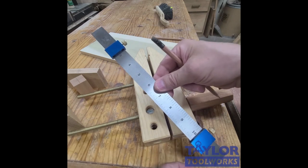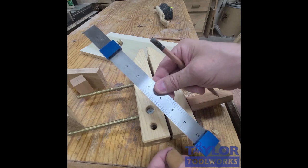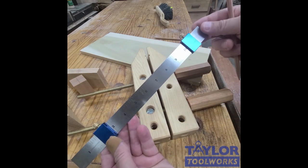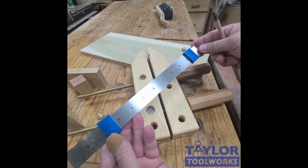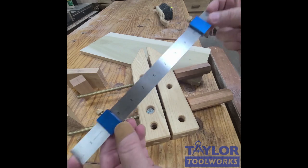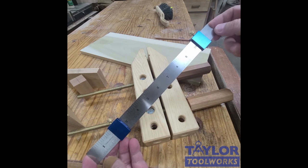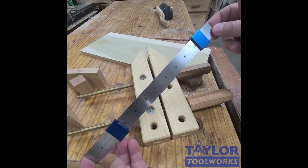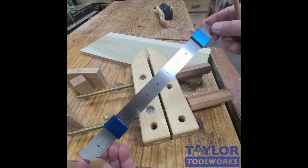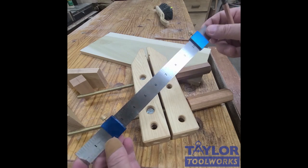These ruler stops give a standard machinist ruler superpowers to do things no other ruler can do. They're available at taylortools.com or taytools.com and are on sale now — a stainless steel etched ruler with two ruler stops for just $9.99. Go to taytools.com, pick one up, and take your measuring to the next level.